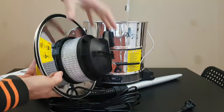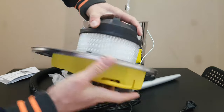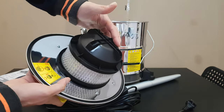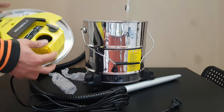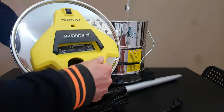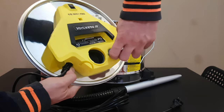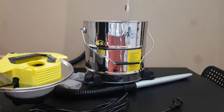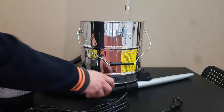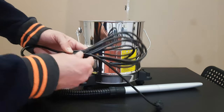Here we've got a huge filter. Now on the main unit, you can see this button — when the suction level is low you can push it back one, two, three and the suction level will increase, giving you more suction power. And that's the five meter cable.